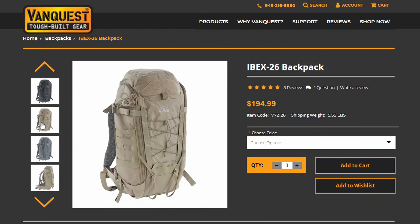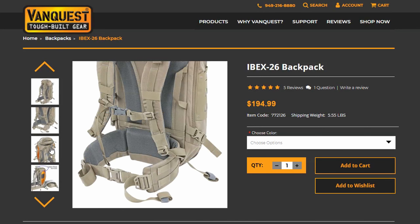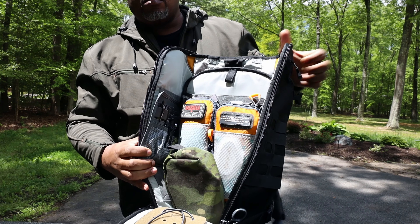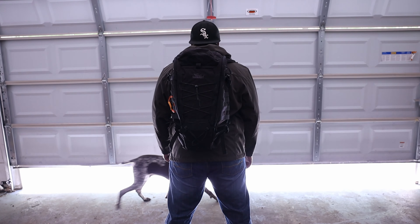Down here at the end of the video we've got to talk about price. The price on this pack is $194.99. For that price, do I think it's worth it? I say yes. This is an excellent pack from the bottom to the top — great materials throughout, excellent sewing, excellent comfort, and the ability to configure it the way you want. The weight is an issue; if it were a little bit lighter I think more people would be interested. That will steer some folks clear, and there are a lot of lighter packs out there. But for me this is an excellent pack, and VanQuest offers a limited lifetime warranty.